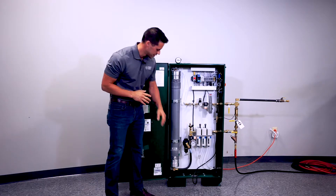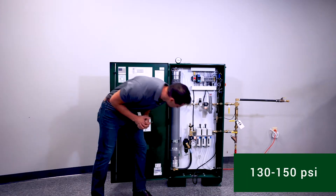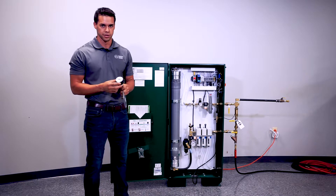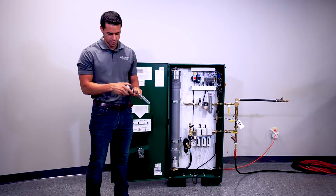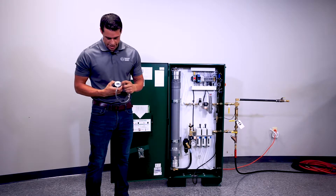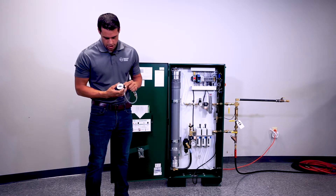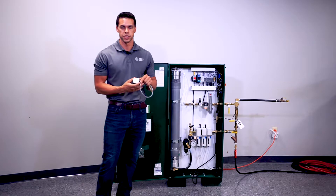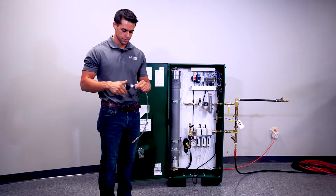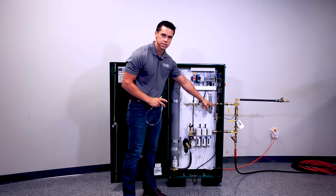First thing we want to do is verify the feed pressure is between 130 and 150 pounds. Next we want to check our purity with our handheld analyzer. To do that, we unscrew it from the hose, power it on, and hold down the triangle button to calibrate it. It reads CAL, and after a few seconds it should read 79.1. Screw it back on the hose and plug the end into the quick connect located next to the flow meter.